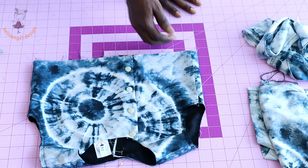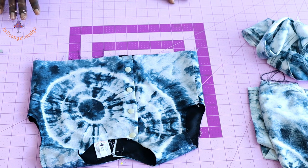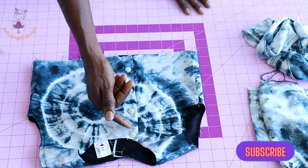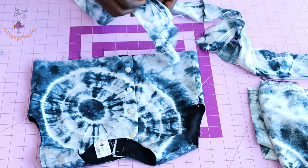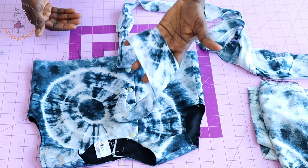I have stitched the side seam of my top dress and used that opportunity to install my snap. Go ahead and install your snap or stitch a buttonhole on your top dress. Next, we are going to cut a piece of fabric for the ruffle — make sure it is very long.